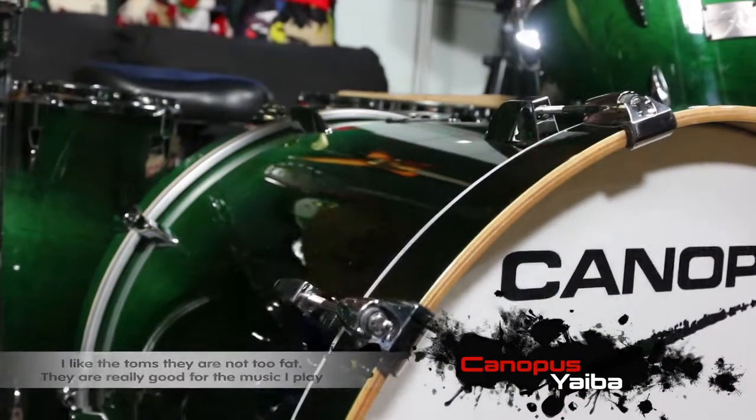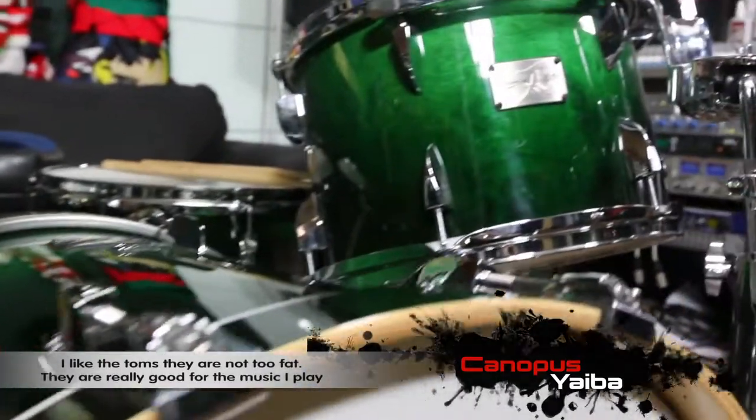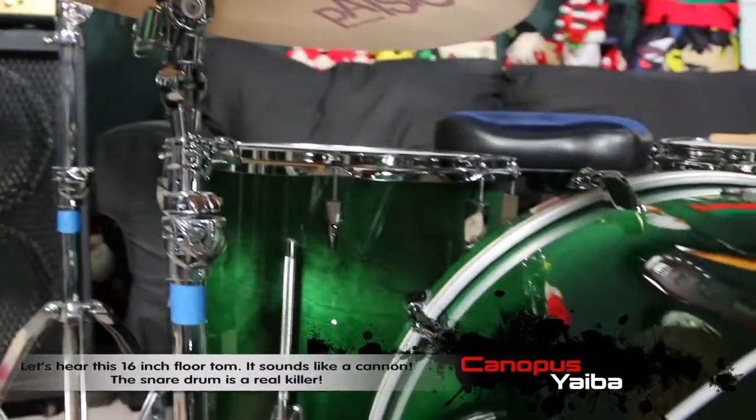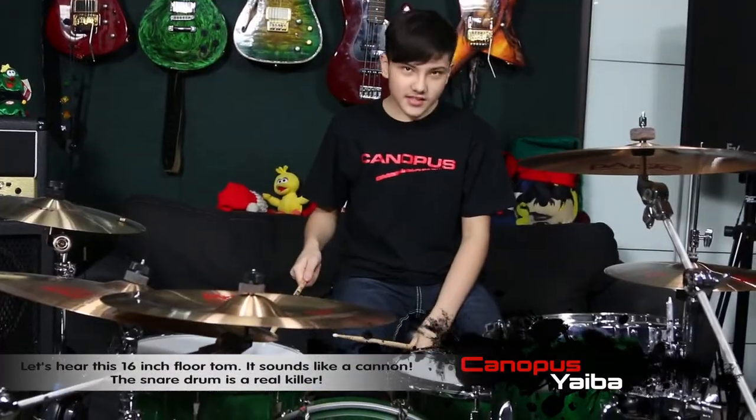Now I like the toms. They're not too fat. They're really good for the music I play, especially for recording and studio stuff. Let's hear it. This is a 16 inch tom. Sounds like a cannon.